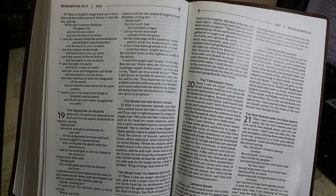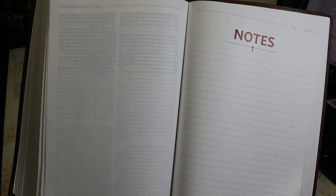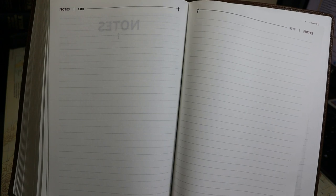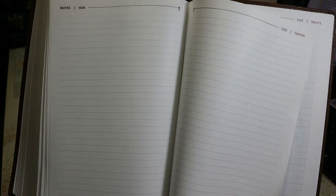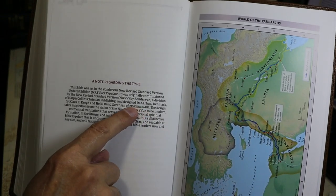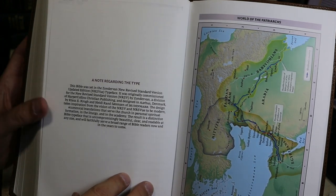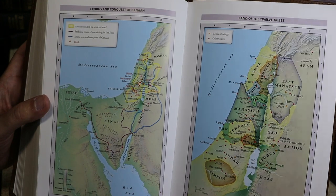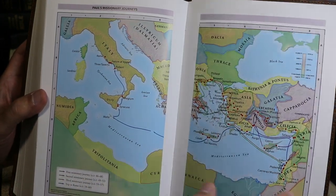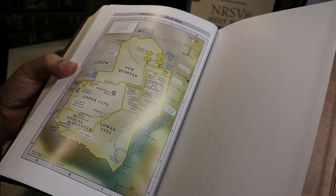At the end of Revelation there is a blank page, followed by eight lined notes pages with 6.6 millimeter line spacing. There is no concordance and no references. There is a note regarding the type — 2K Denmark is responsible for this Comfort Print type. There are seven color maps on eight pages; the paper is glossy and the maps do not go into the gutter.